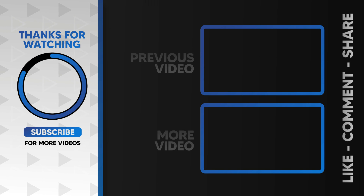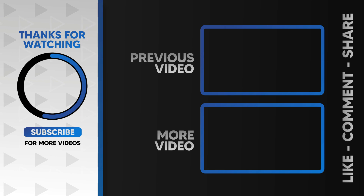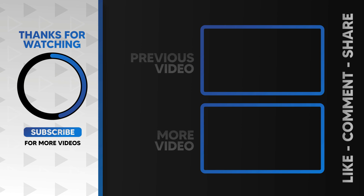Thank you for joining us today. We're eager to hear your thoughts on Samsung's upcoming flagship Galaxy S25 Ultra. Drop your comments in the box below and we'll make sure to provide you with valuable insights. Until next time, stay tech savvy.